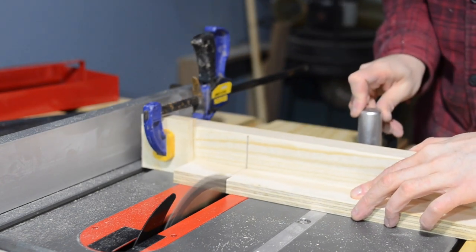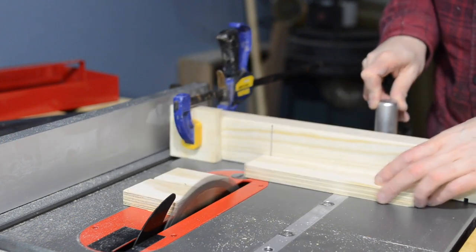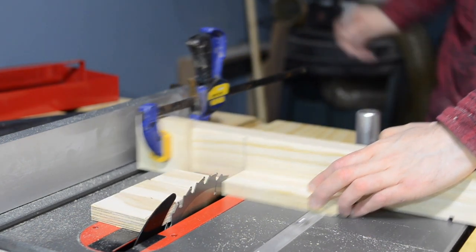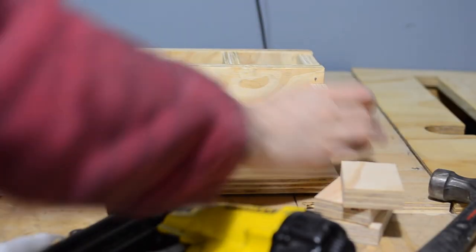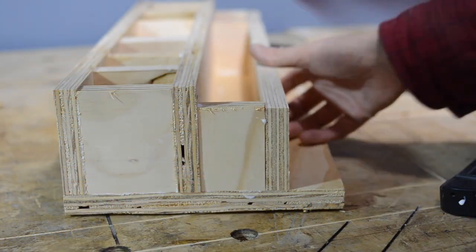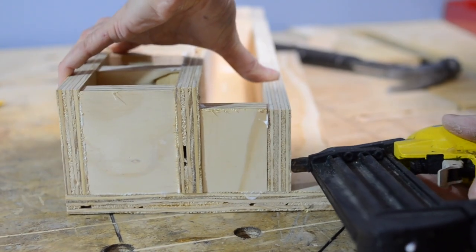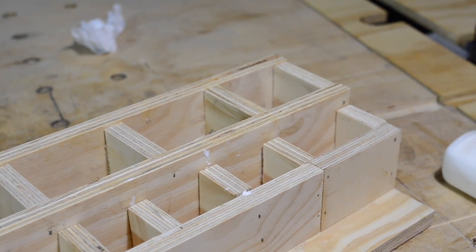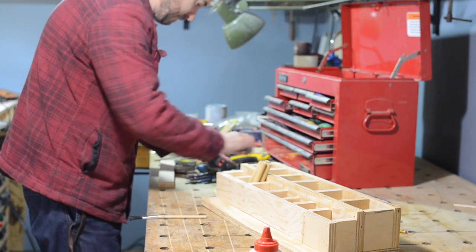So on the back, there are going to be kind of higher cubbies for things like the pens and pencils, and then I want a second tier that's lower for some of the shorter tools. I was just trying to use scraps for this, so at the end I had to butt a couple of bits together, but you'll never notice any of this when it's actually in the box.